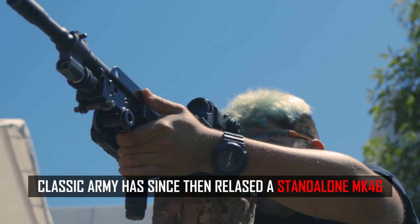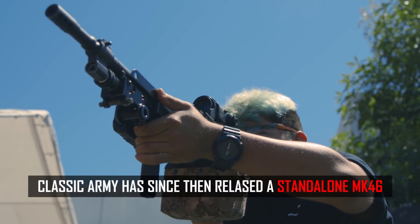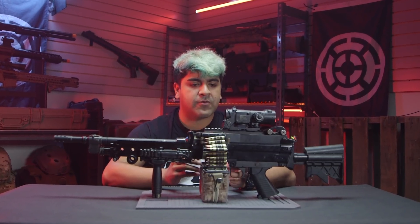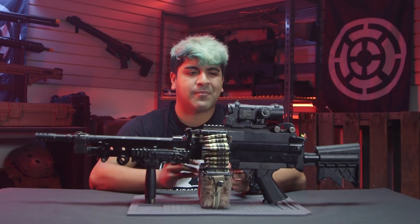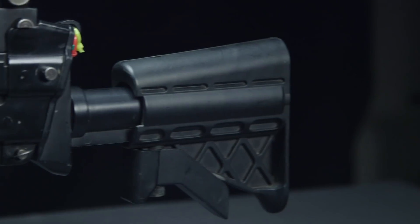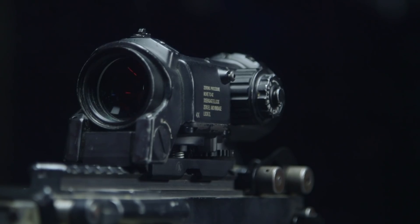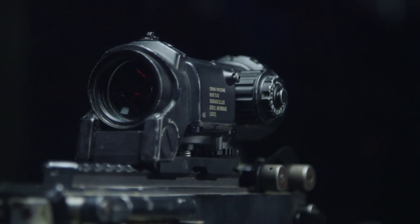The goal of this build was to get a Mark 46. Now Classic Army does make a Mark 46; however, at the time when I bought this, the Mark 46 was not available, so this was all I had. I went in knowing full well that I like the Mark 46 — I had held an airsoft one before and it felt super comfortable compared to the traditional 249 with the full stock. I like the folding stock, I prefer this optic, and being able to see a little bit further downrange. This works very well as a support role for whenever I go to Milsim games or whenever I'm just going to my local field.